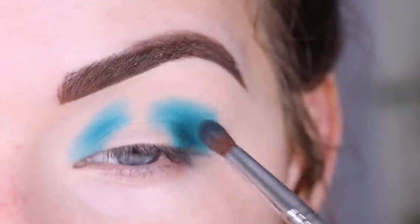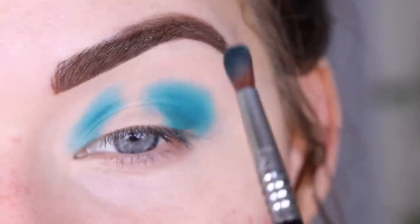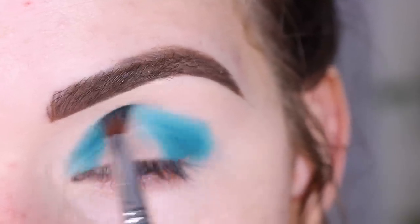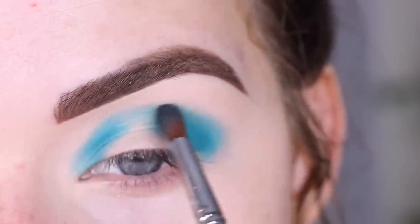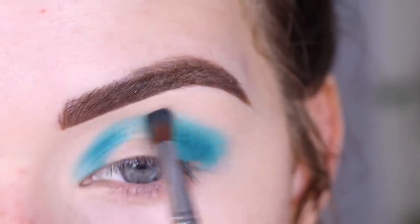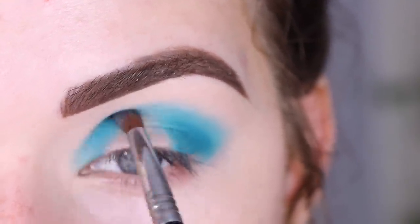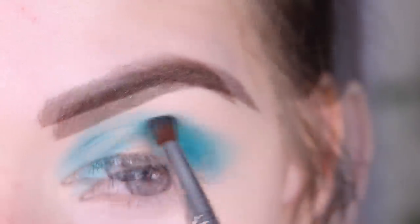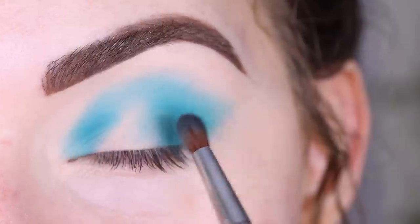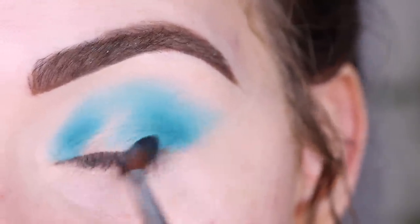I hope my left hand remembers how to do eyeshadow because it's been about two and a half weeks since I've used it. I'm lightly connecting the shadow up in the center of my crease, then doing soft blending motions to blend out the edges without picking up any more shadow on the brush.